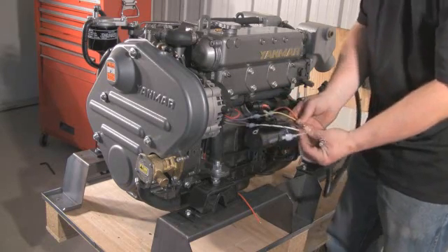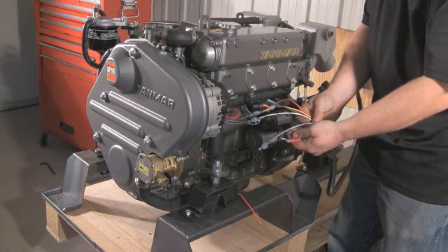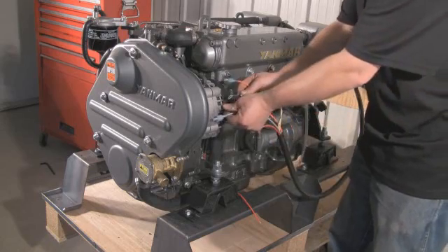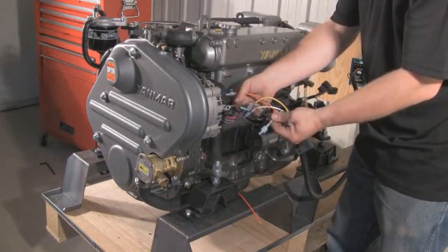Using the male and female connectors provided, the yellow, or field wire, is connected to the purple wire on the alternator plug. Tach-out is the gray wire — connect this to your existing tach wire, if applicable.